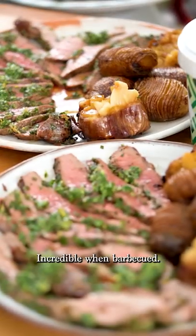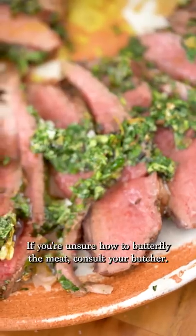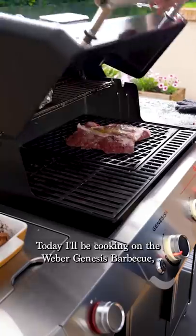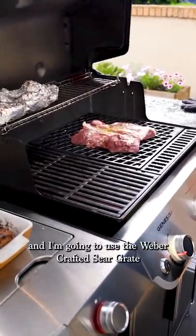British lamb is such a beautiful product — incredible in barbecue. If you aren't sure how to butterfly the meat, consult your butcher. Today I'll be cooking on the Weber Genesis barbecue and I'm going to use the Weber Crafted sear grate, which is perfect for larger cuts.